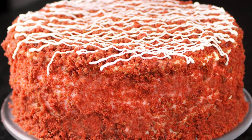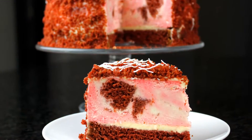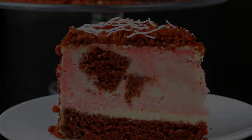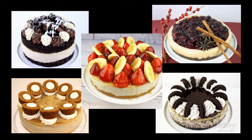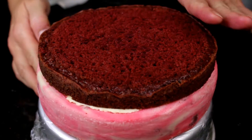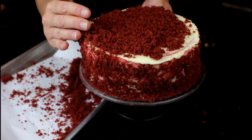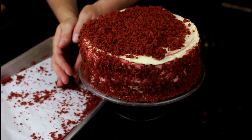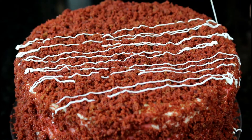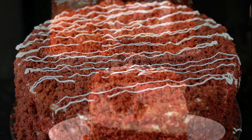Hey guys, welcome back to Gretchen's Vegan Bakery! Today I have another cheesecake for you — yes, another cheesecake. I am obsessed with my vegan cheesecakes and the sky is the limit when it comes to combinations we can create with this base recipe. This time I am pairing up my red velvet cake recipe with the most amazing vegan cheesecake ever. Just when I think I can't top my last cheesecake, I go and do something like this. Check out how to make this cake — it is a building-on-recipes project.